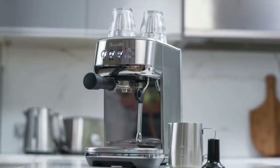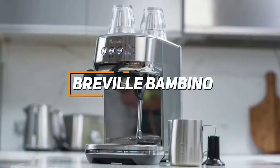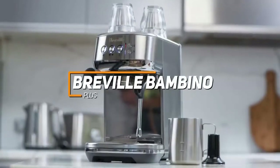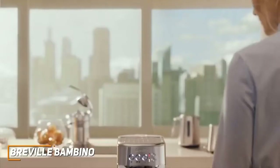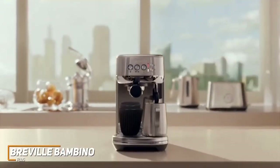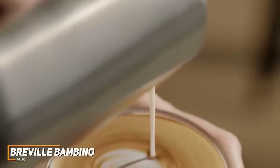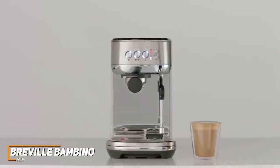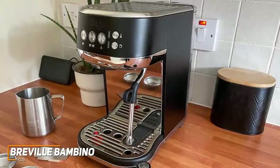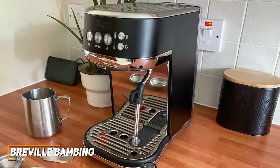Some users might not need modern features and would prefer a classic machine that brews excellent coffee. The Breville Bambino Plus is my choice as the best traditional espresso machine in 2022. Traditional espresso machines offer an easy way to brew beverages, and the Bambino features high-quality parts and intuitive controls, making it ideal for beginners and more advanced users alike. It also comes with some features that are rare in this price range, so it provides solid value. It has a slim design made from corrosion-resistant stainless steel.